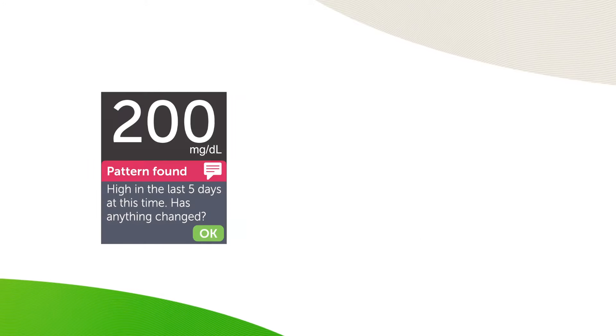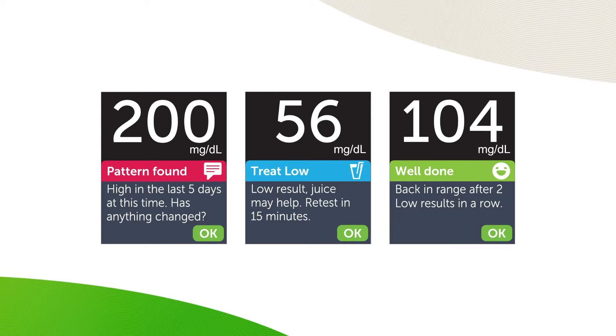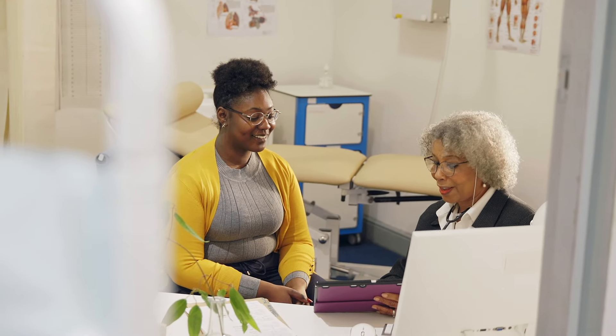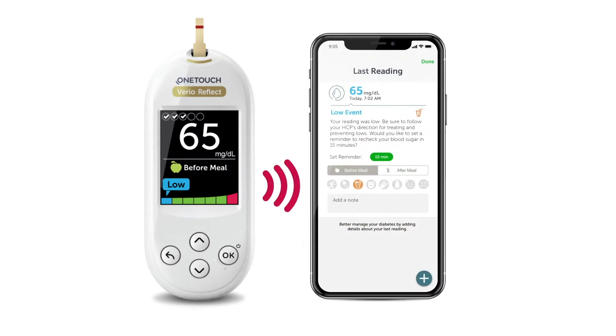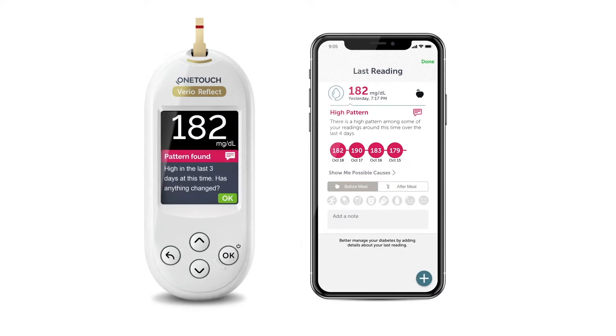The Blood Sugar Mentor feature on the OneTouch VarioReflect meter provides personalized messages based on your results, giving you real-time guidance, insights, and encouragement. This meter can be a helpful tool as you work with your healthcare provider to understand and manage your diabetes. The OneTouch VarioReflect meter also syncs with the OneTouch Reveal mobile app, which gives you more guidance and insights to help manage high and low blood sugar patterns.